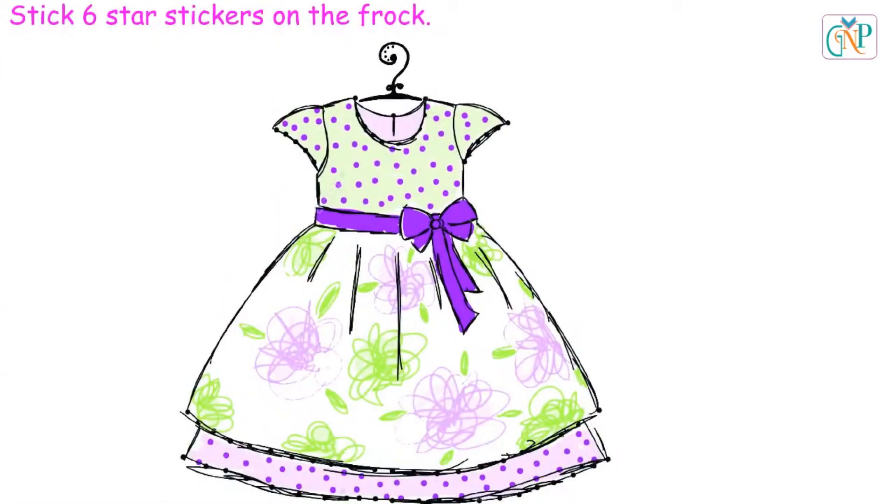Stick 6 star stickers on the frock. 1, 2, 3, 4, 5, and 6.